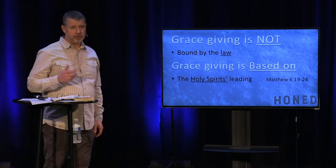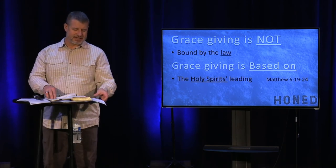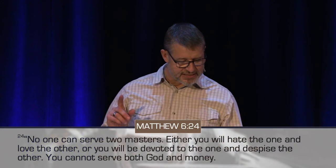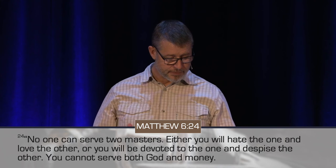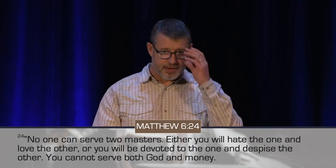What grace giving is based on is the Holy Spirit's leading. In an interesting part in Matthew, Jesus is talking about laying up treasures in heaven — investing in the kingdom of God. He gets to a key statement in chapter 6, verse 24. I've read that a lot of times, and as I prepared for this message, I realized something really clear.